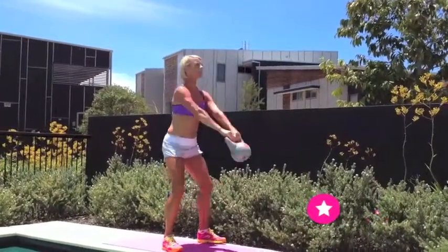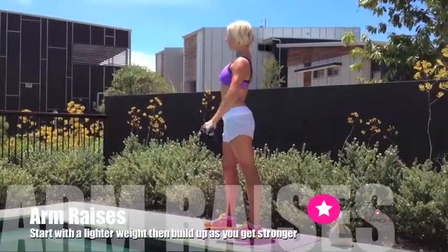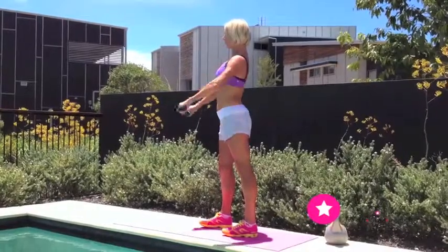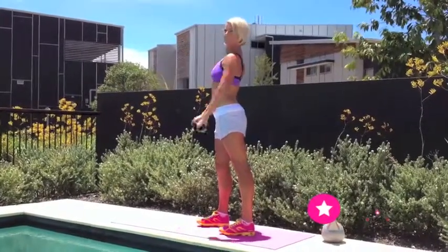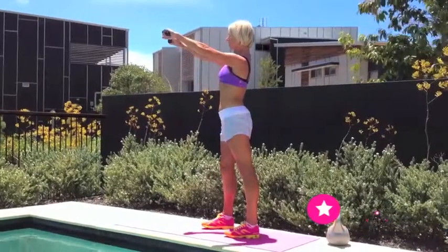Keeping your eyes up will help with your posture and ensure that you're keeping in time. Arm raises are very simple but extremely effective, working those deltoids and triceps as well as your lower back muscles, by keeping everything locked on.